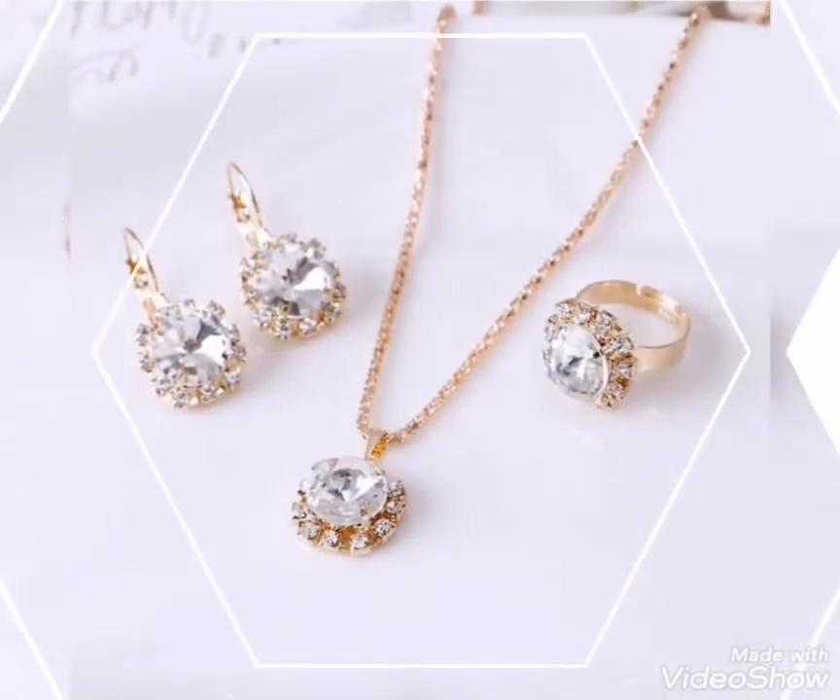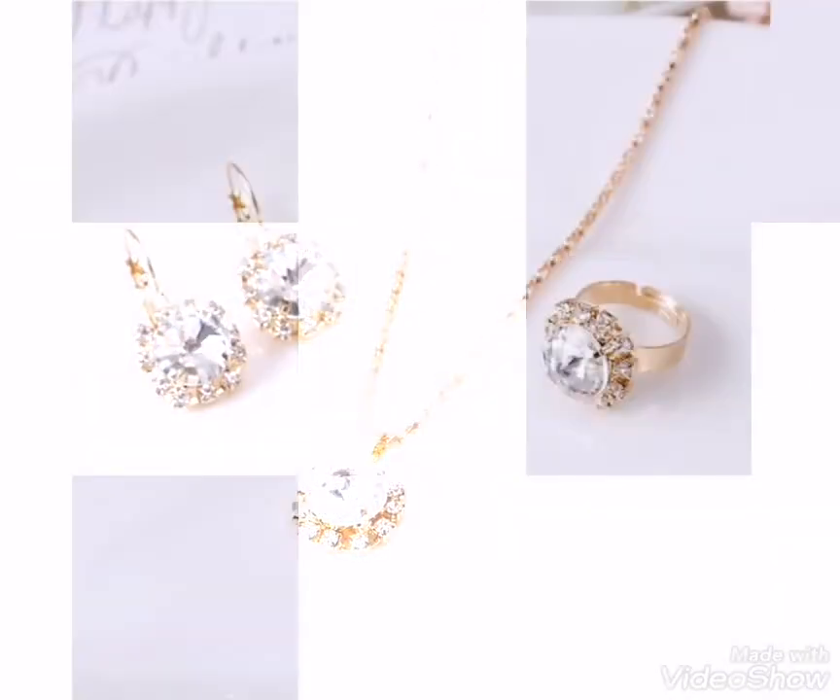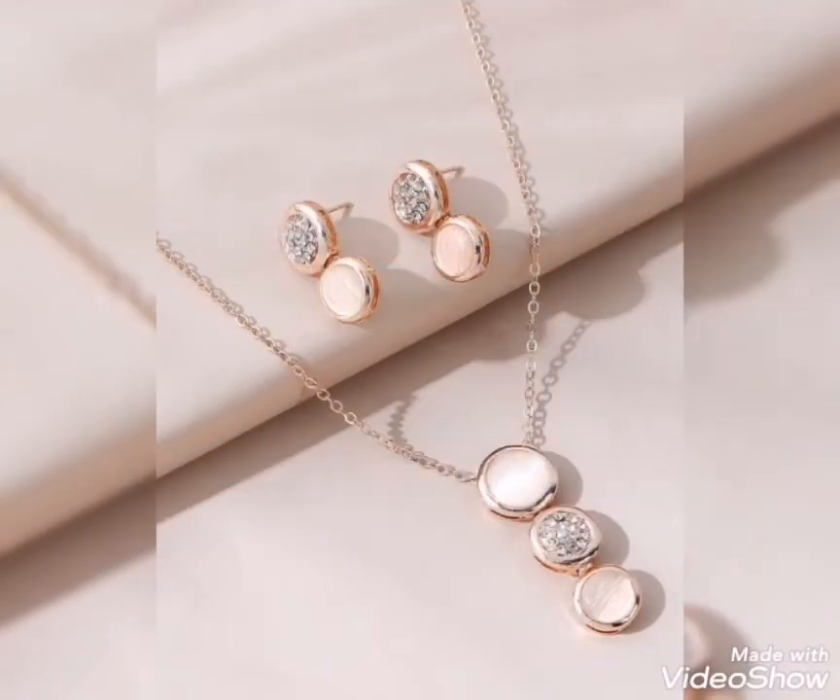This is also a lightweight design. It is very smart and cute — a pretty design of gold jewelry set.